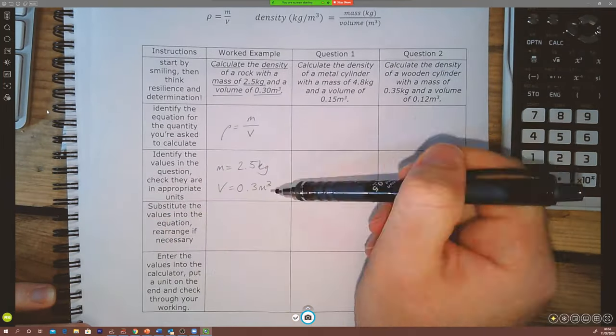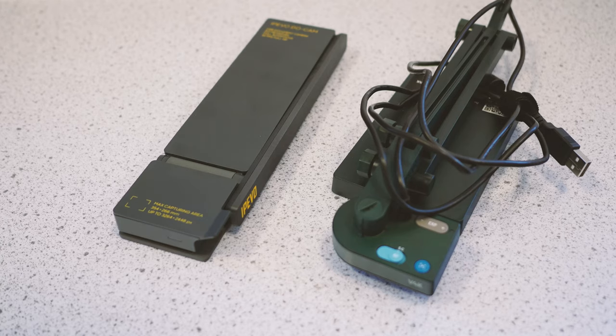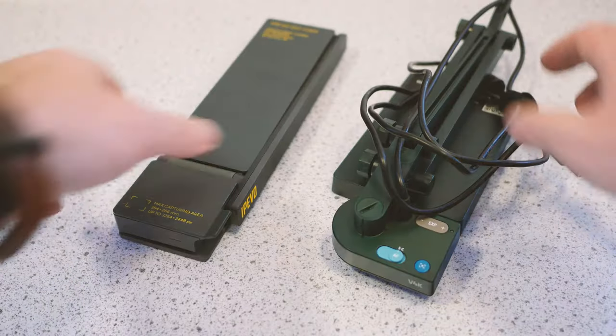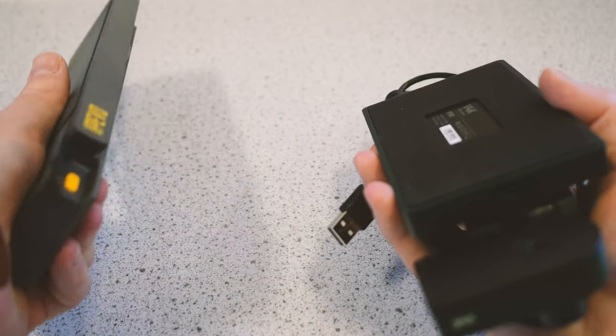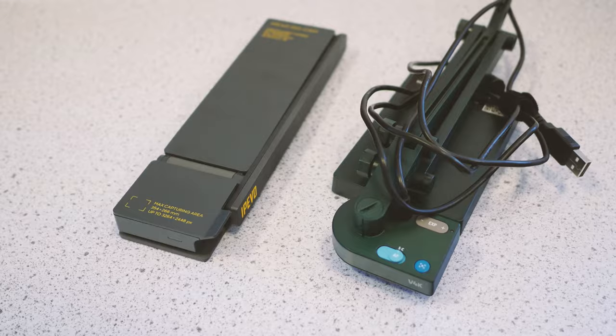I use IPEVO document cameras because of their excellent build quality and seamless integration into the e-learning apps I want to use. My students get loads of benefit from seeing me model how to do exam questions on the board or in my e-learning videos. I can record and broadcast demos without having to think twice about setting up cameras — it just takes so little time. I love the way they look and feel on my desk and in my bag. They are the leading document camera manufacturer for a really good reason — excellent quality. Thanks again to IPEVO for sponsoring this video. If you've enjoyed these videos on education tech products, let me know, subscribe, and if you're waiting for physics content, September's coming soon with loads of physics videos.